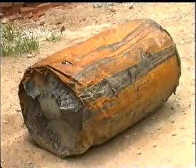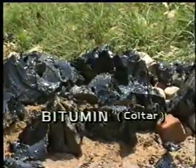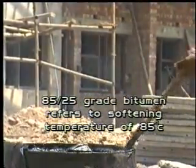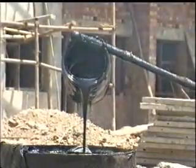Water or dampness cannot pass through a good quality tar felt sheet. The cold tar of required grade is heated before coating on the floor slab. The grade of bituminous used for damp proofing is 85/25. This grade refers to a softening temperature of 85 degrees Celsius and an average penetration value of 25. This is the most suitable bitumen grade for damp proofing purposes.